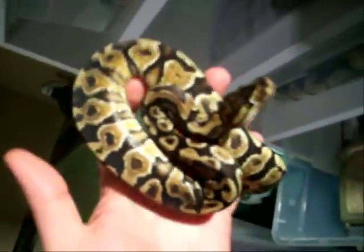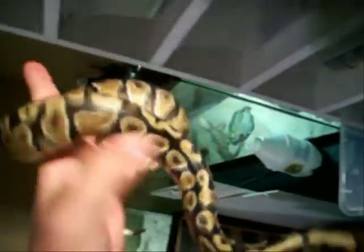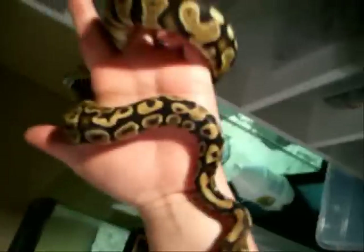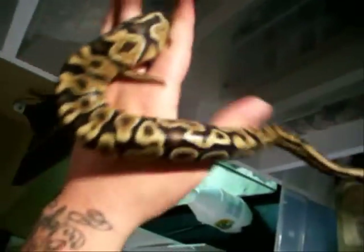Now we'll move on to my yellow belly — excuse the dirty cage. You can see the flaming right up there, which is one of the indicators of a yellow belly, or goblin as Ralph Davis calls them. The checkered belly is another marker. What these guys can produce, if you don't already know, is ivory. So they're called goblin, yellow belly, or het ivory. This is a co-dominant trait, and the super form is ivory — I'm sure some of you will correct me on that, but oh well.